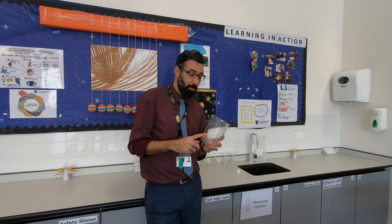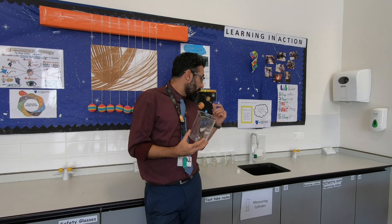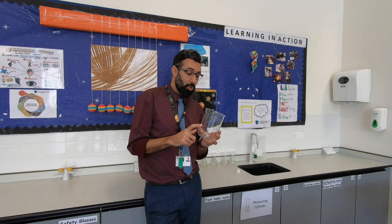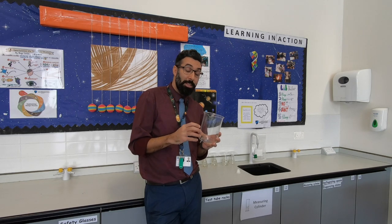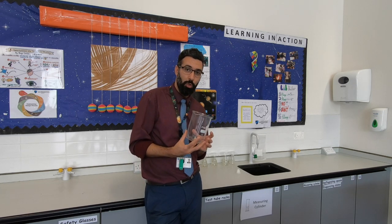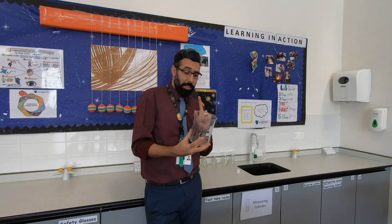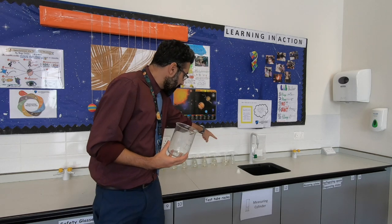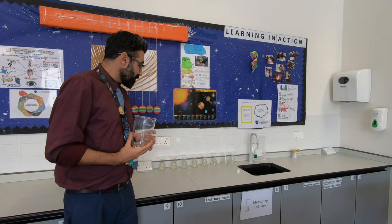We boiled the water at high temperature and added sodium acetate to make a solution until no more sodium acetate would dissolve — so we made a supersaturated solution. Then I kept it aside to cool down to room temperature and poured it into different flasks. You might say you can't find sodium acetate, but you can make it at home yourself with bicarbonate of soda and vinegar.